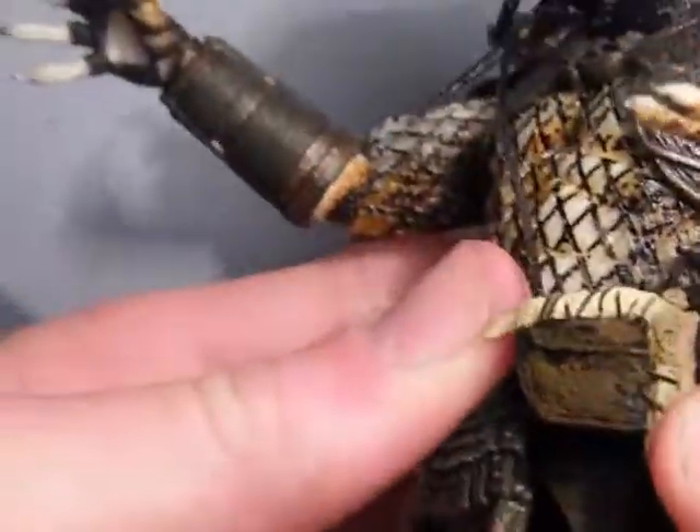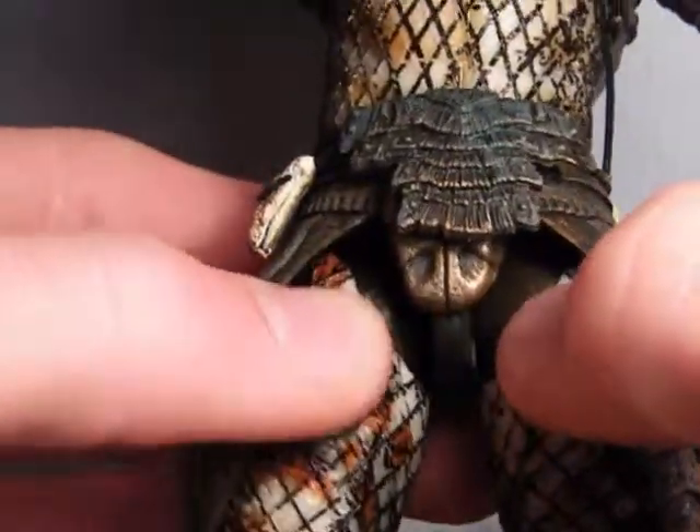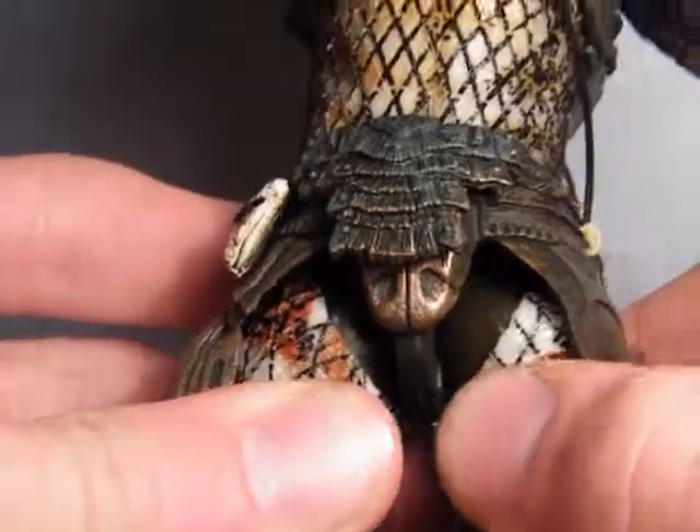There's a little matte bag here with something in it. Unfortunately they haven't covered the ball joints on the thighs, so there's a big brown showing which doesn't look quite too good.